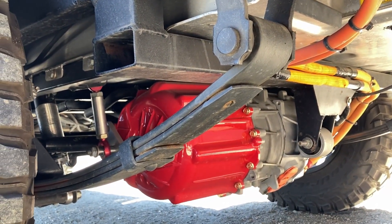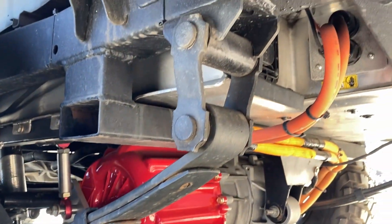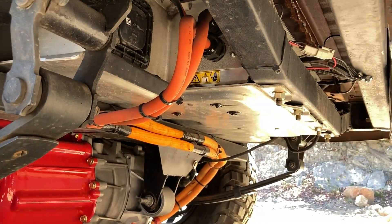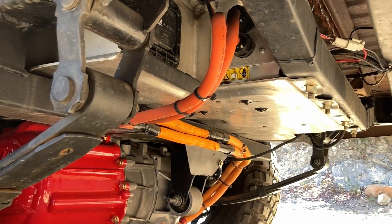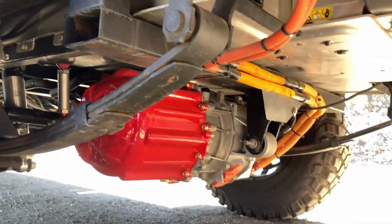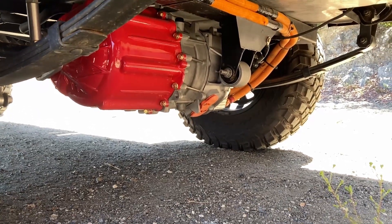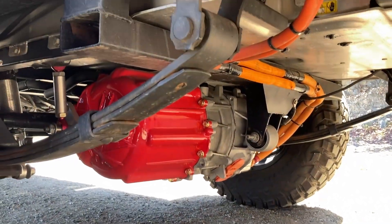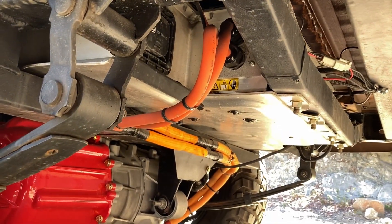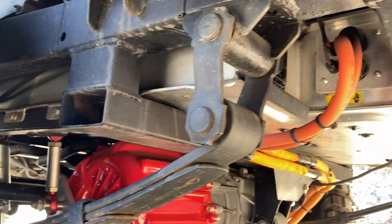Rebuilt Tesla motor with a brand-new differential in it, and there you can see the battery pack. I got a lot of questions on Instagram about where the battery is, and it's right there above the motor, and that's kind of why the motor hangs a little bit low on this thing. Not too low — it's got some clearance. But that's why it hangs low, because this battery pack is above it.